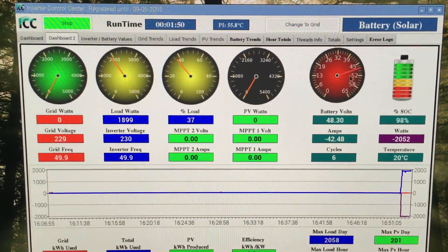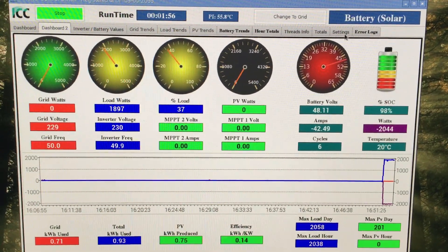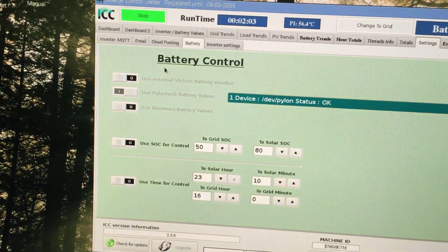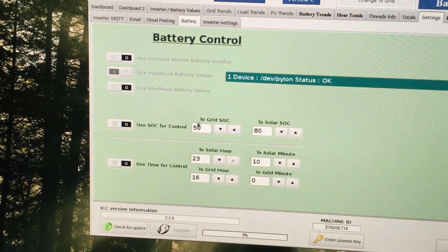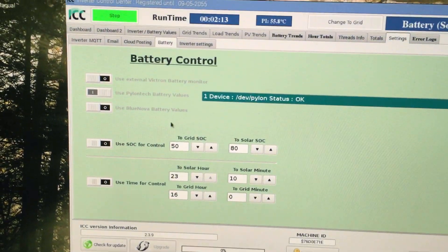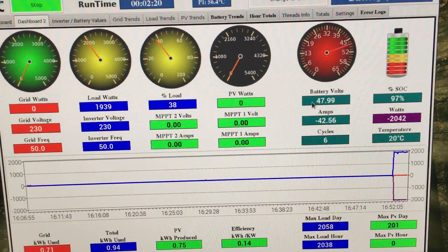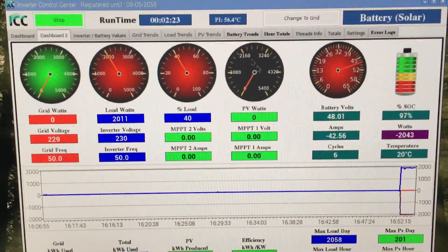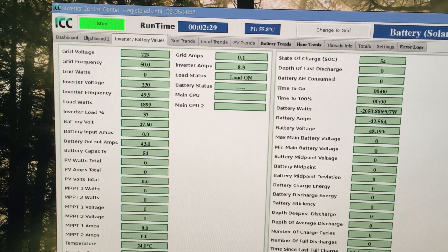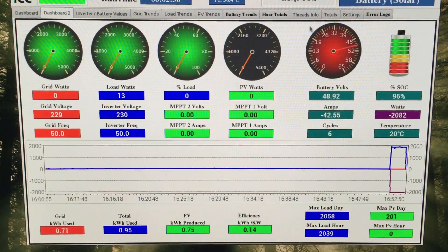This now allows us to control the inverter's back-to-grid and back-to-battery voltage using the actual state of charge coming from the battery. In the Battery tab, we can use state of charge for control and set the back-to-grid and back-to-battery thresholds based on actual values from the battery itself. The kettle is almost done - we've only used down to 97% state of charge versus what the inverter thinks at 54%.